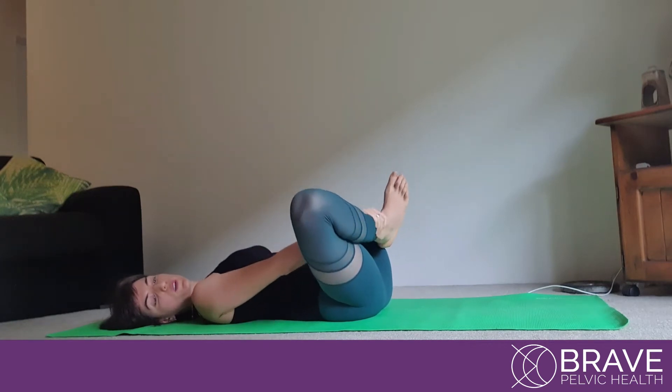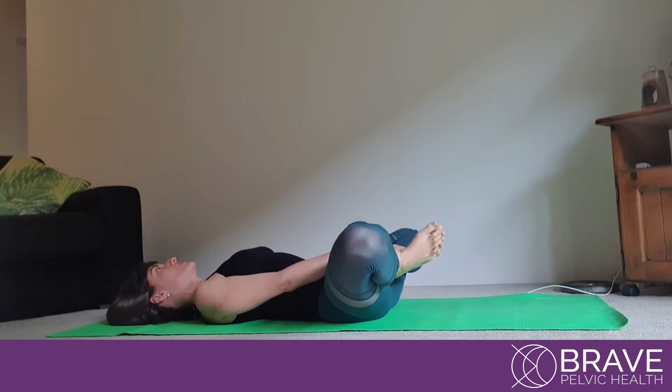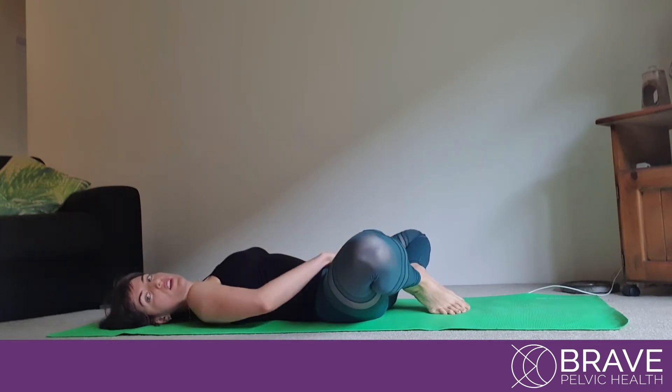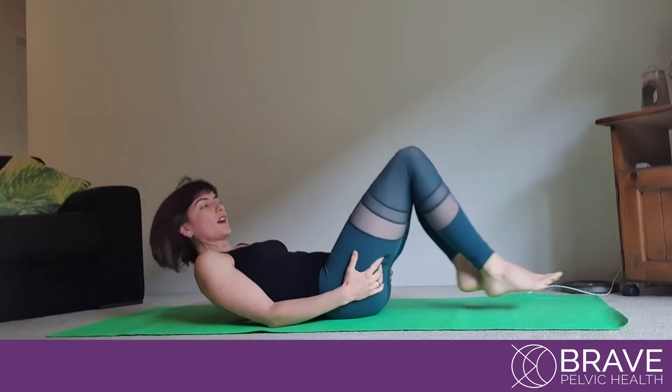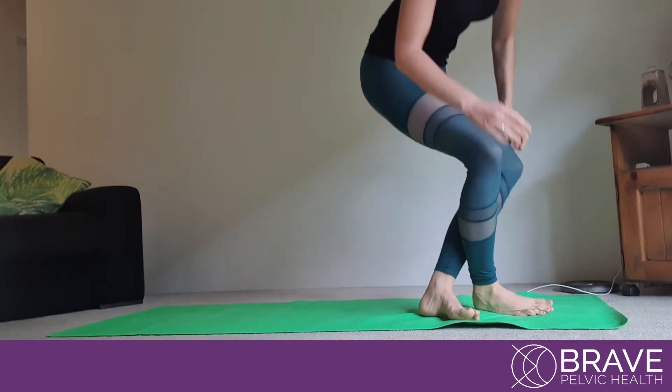For this one we hold the ankles, the knees go towards the ground, and again we want to feel a good stretch in here. A good option as well, if you feel that exercise is a hard one for you to do, is to have some pillows.